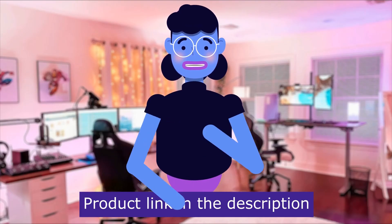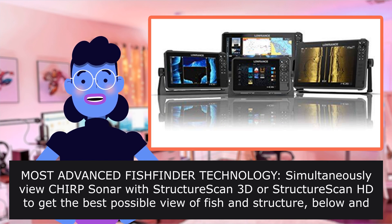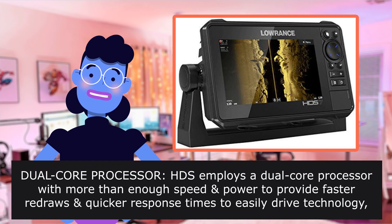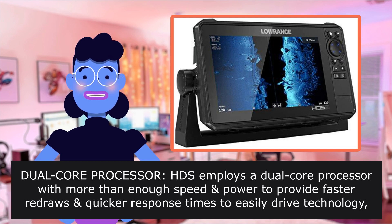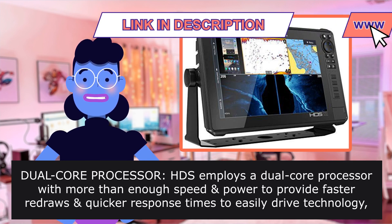Product linked in the description below. Most advanced fish-finder technology: dual-core processor. HDS employs a dual-core processor with more than enough speed and power to provide faster redraws, quicker response times, and to easily drive technology like StructureScan 3D, Mercury VesselView Link, and Lowrance Outboard Pilot.